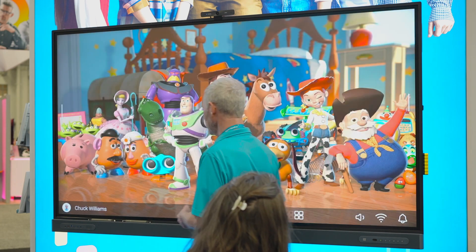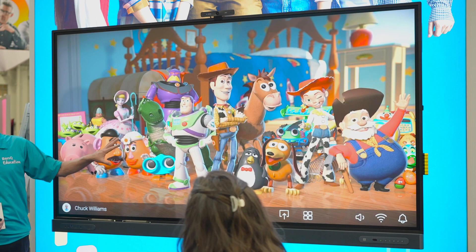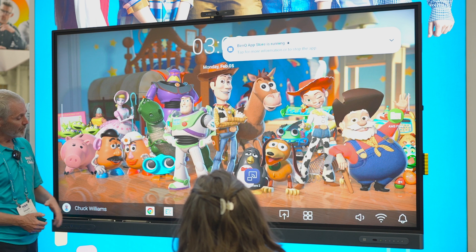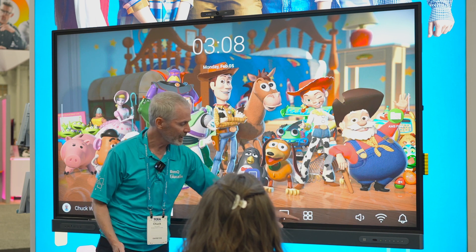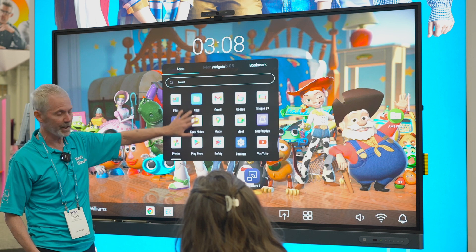My name pops up here with my avatar, and I can set all this myself — something that you as a teacher are allowed to do. I can pin some apps down here or up here. Where my apps are located, that's my apps button, and I can scroll through and find different apps.